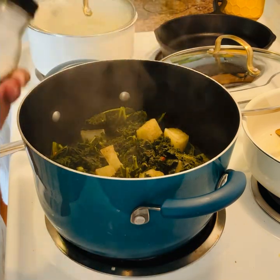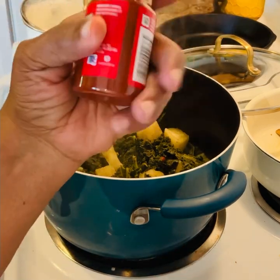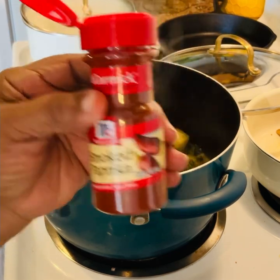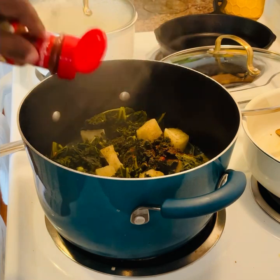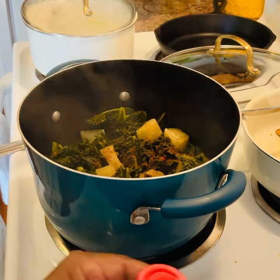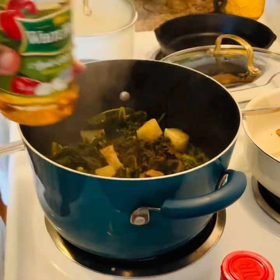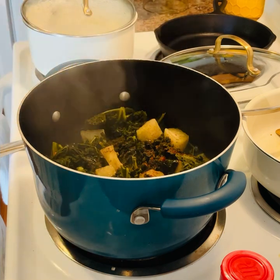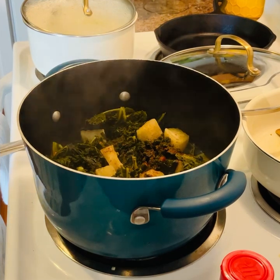And then I'm going to add some smoked paprika. This is also good and it gives the greens a good flavor. You can add your garlic powder, your onion powder, whatever else you want to add. And now I'm going to add a little bit of apple cider vinegar. I'm basically cooking this kale like I do my collard greens and turnip greens.